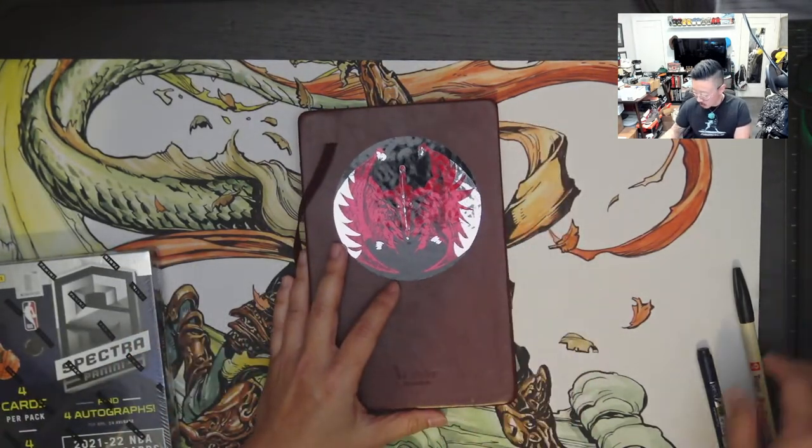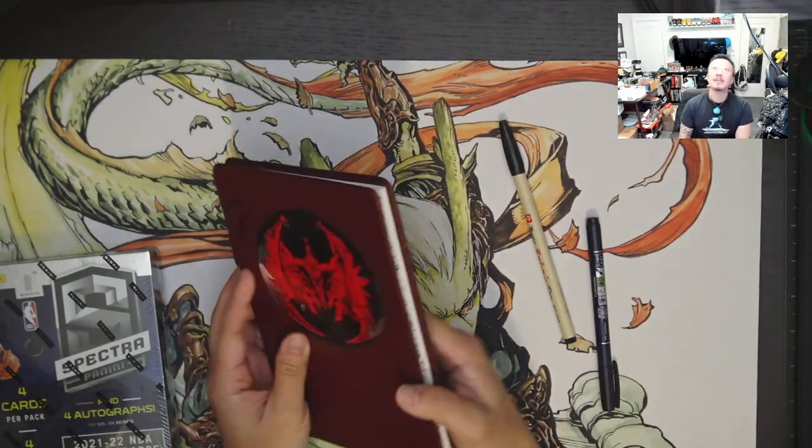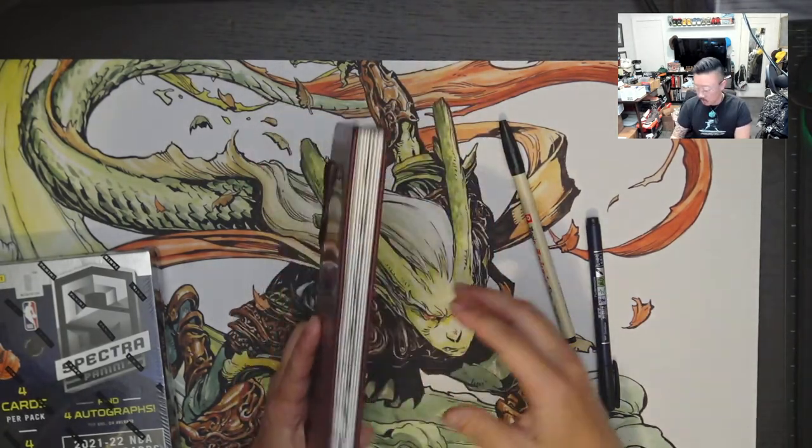I'll be sketching for you guys a little bit today as well. I'll be using this accordion book as we've always done in the past, and I'll keep check of the zoom in case it's a bit too far off. I'll zoom a bit closer for you guys.